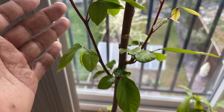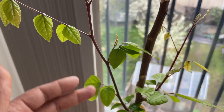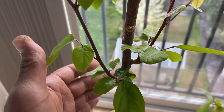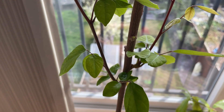Starfruit can be very susceptible indoors to spider mites, so I have to keep an eye on that. If I do have any issues I'll spray it with some neem oil mixed with some washing-up liquid and some warm water.